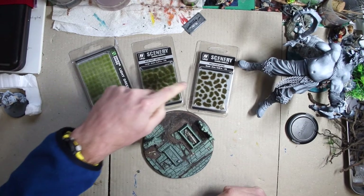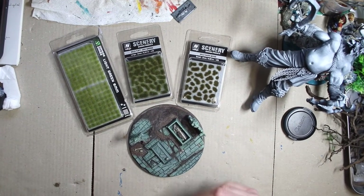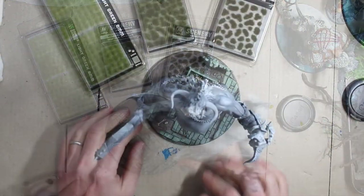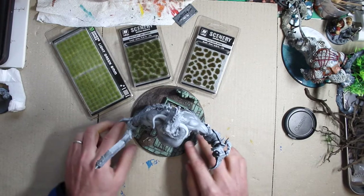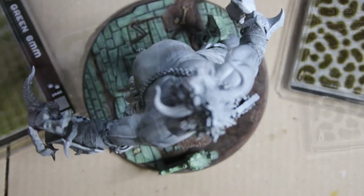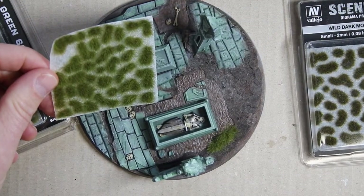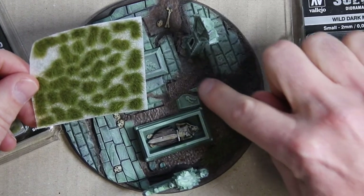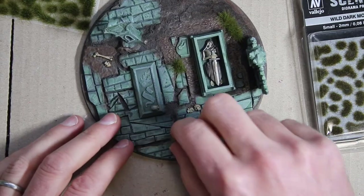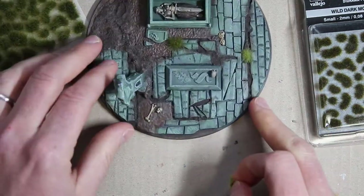Next I'm gonna put some scenery grass onto the base to break it up a little and give it some more natural greens. Let me put some in the crack here, some back here to break up this brown. I'm gonna use some irregular-shaped tufts to kind of hide some of these lines — I don't want them to be all the same color, size, and shape, so I'm gonna use a few various kinds.